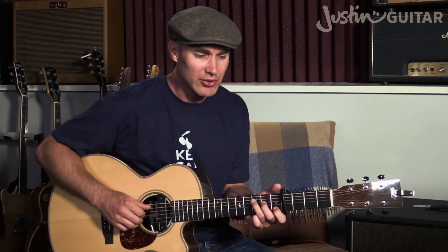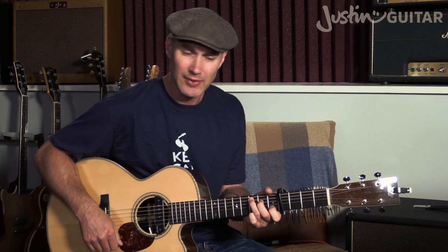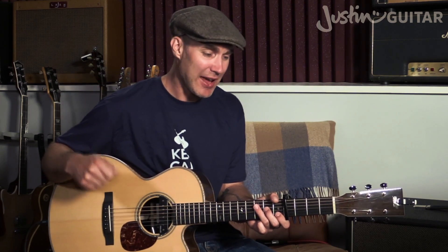The intro sequence plays a couple of times, then a couple more for the verse: C, C with an E bass, to F — played twice. Then we get A minor to G, then to F and to C, then F to G to C. So the verse sequence is: C, C with an E bass, F twice, then A minor, G, F, C, F, G, C — a half bar on each chord.